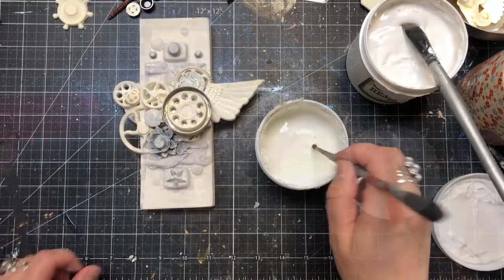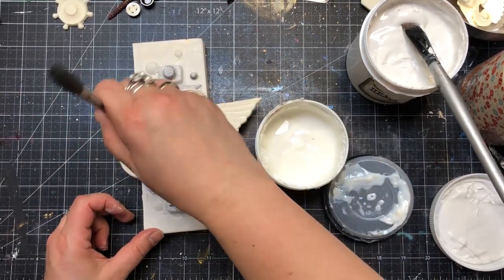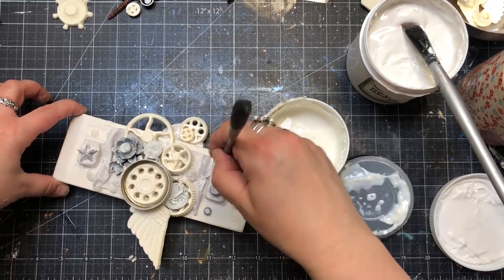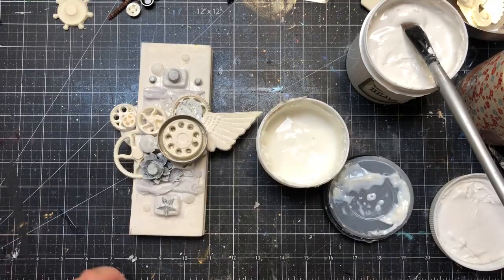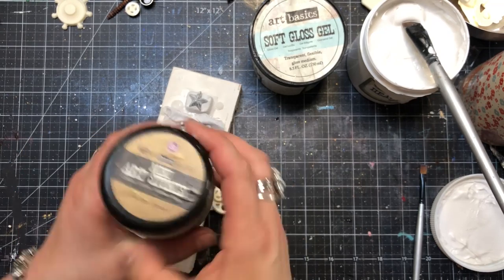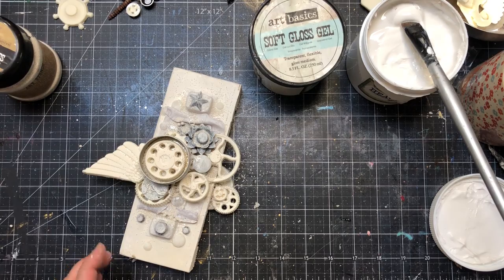When the gesso was dry I could add more detail and texture, filling the empty gaps between the embellishments using mini art stones or art stones. To attach them I used my soft gloss gel — a very transparent, sticky gel medium that is easy to apply with a small brush, or you can even put it in a fine tip bottle. I started with the bigger art stones and then sprinkled mini art stones all around the composition so they could stick wherever they wanted to go. After tapping off the excess I dried it again and was ready to start painting.